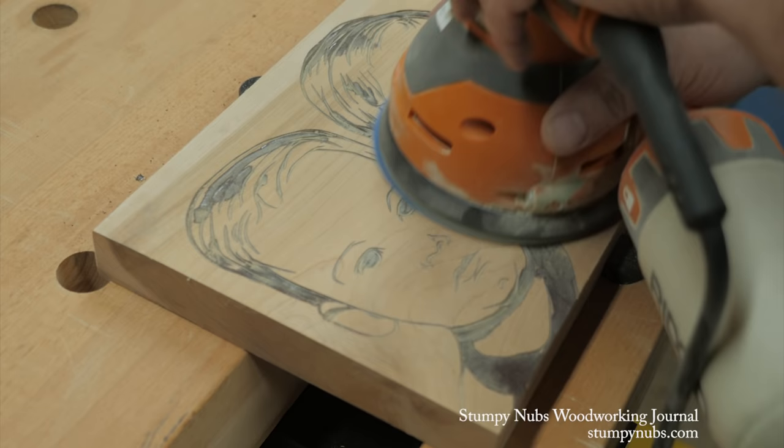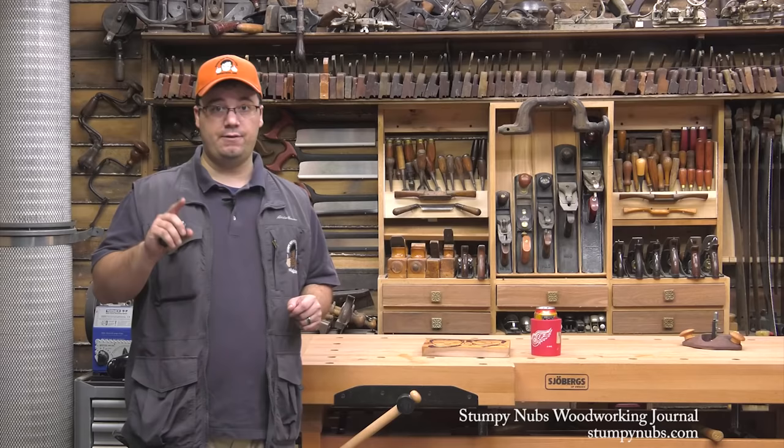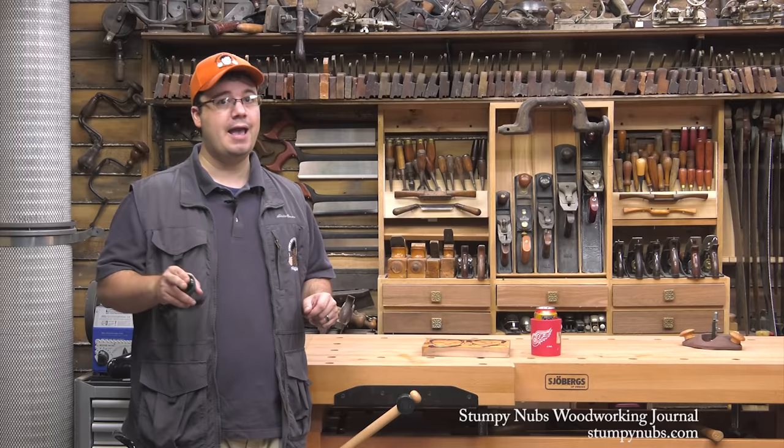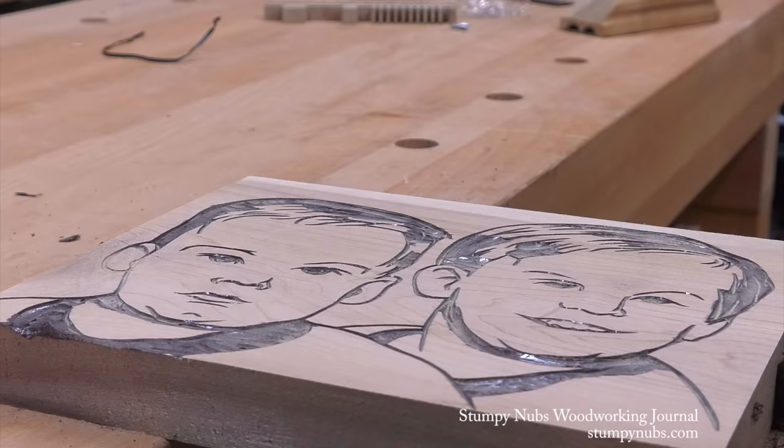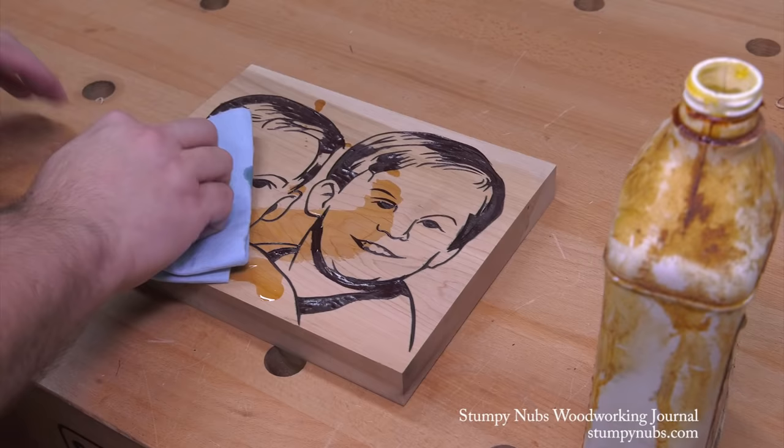In fact, I decided that I had sanded too much away, so I went back and did some more carving to replace those dark areas. Keep in mind that if you do go back, you'll probably have to deepen some of the shallower lines that you already made. They might look good now, but after you repaint and re-sand, you might take some of those off if they're not deep enough.